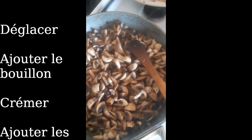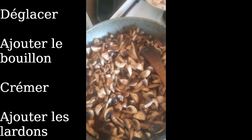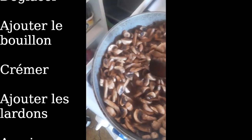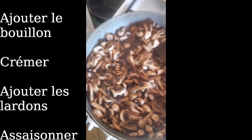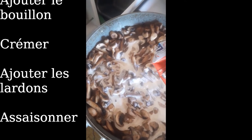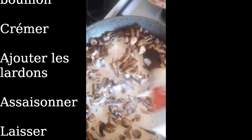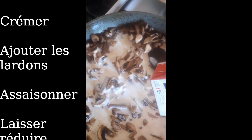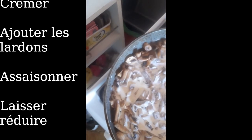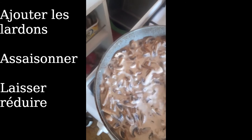On rajoute le bouillon. On rajoute la crème. On rajoute le bouillon.